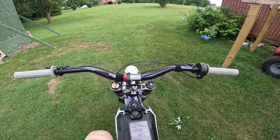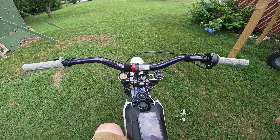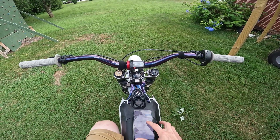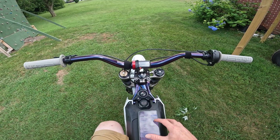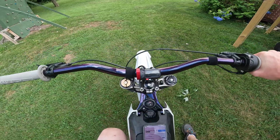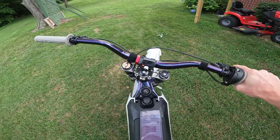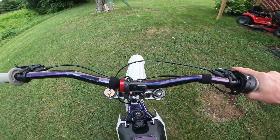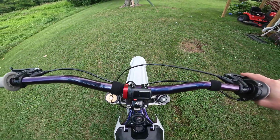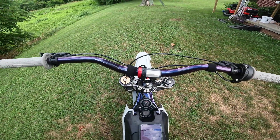I thought this was kind of funny — I usually park up on the porch over here, and I pulled up earlier thinking it would be nice if I could just throw it in reverse so I didn't have to push it. But technically in the app you can put it in reverse, and being that it's electric, it will actually go just as fast in reverse as it will forward, so that's kind of fun.